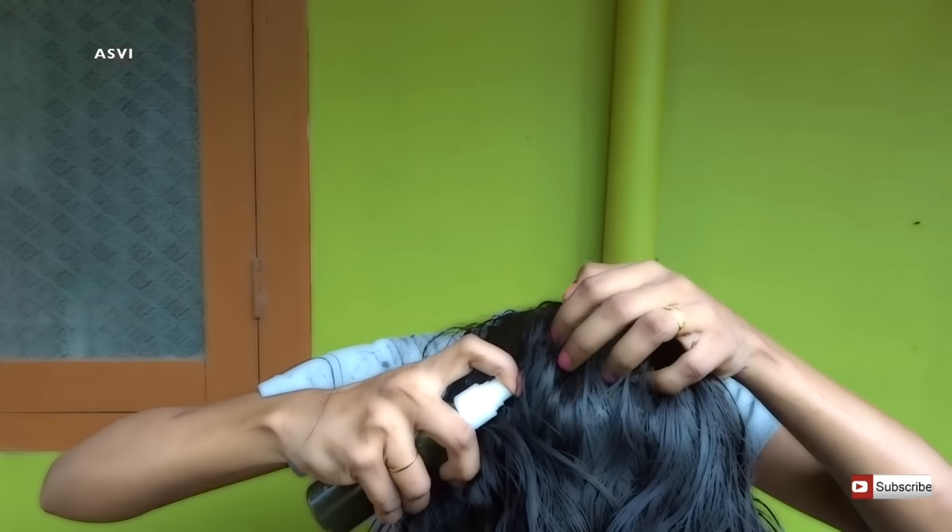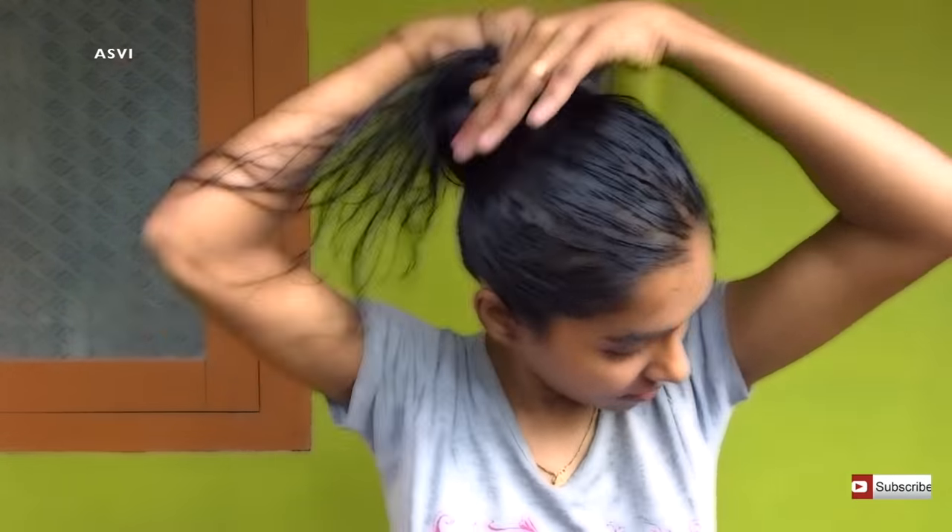Continue using this twice or thrice a week, or if you can, you can use this every single day — that's going to be very good for your scalp. Also make sure you comb your hair with a head lice comb, as that is very good for removing head lice along with this home remedy. For me it has been very beneficial — my mom used to use it for me as a kid, and within 2 to 3 usages you can see the result.